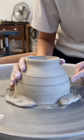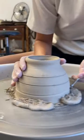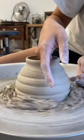Making 100 mugs and posting one every day for the next 100 days. We're on number 32, a very interesting shape.